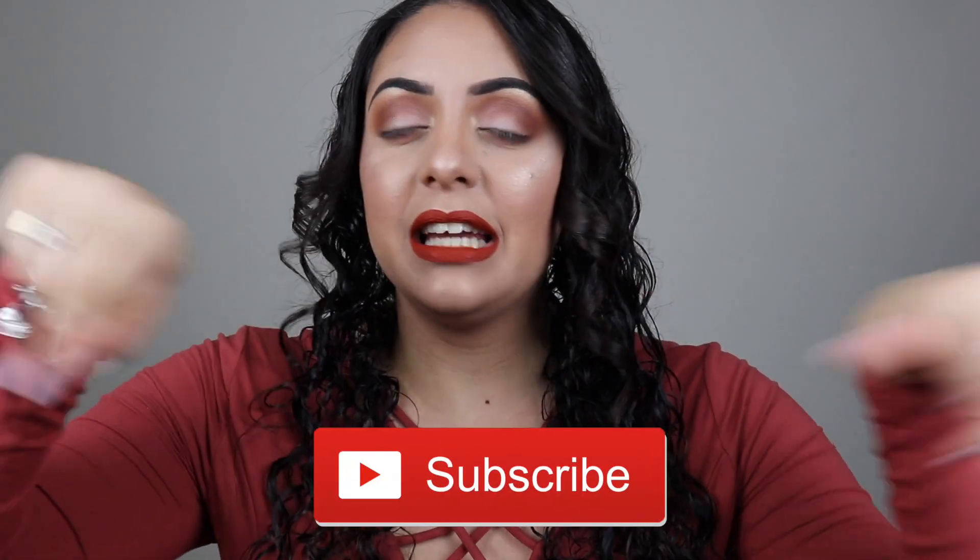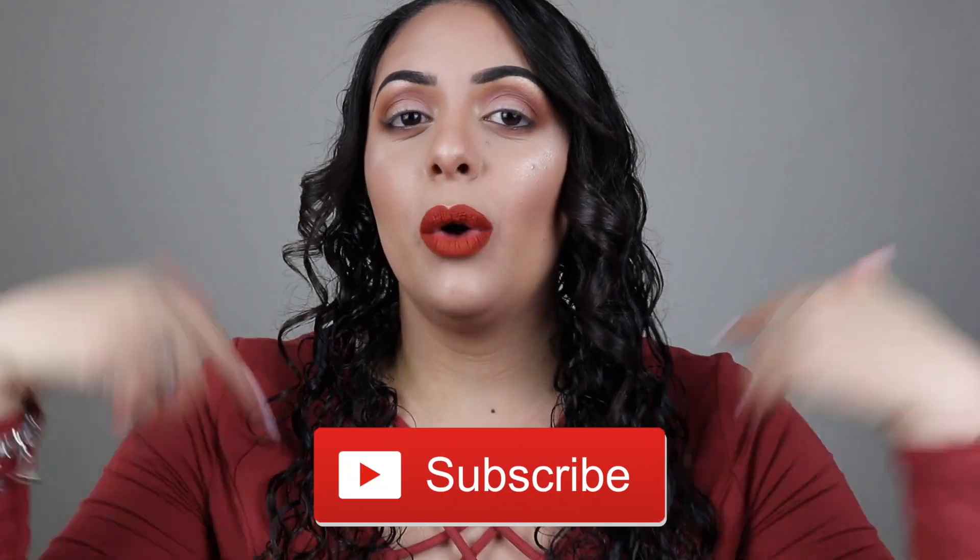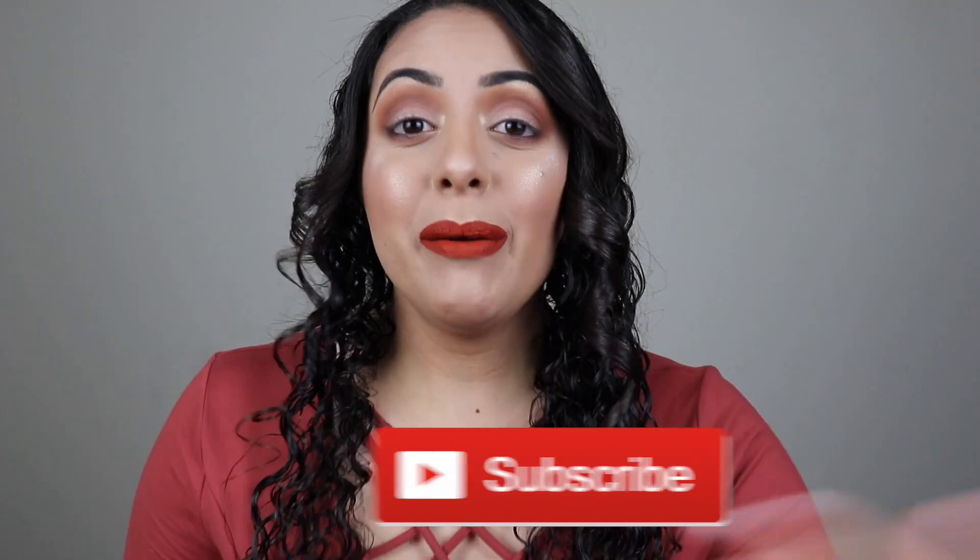Well hello guys and welcome back to my channel! I'm back this week with another video. Today we're gonna be playing with eyeliner again. If you're new to my channel, welcome to the Paolion family — thank you so much for watching. If you haven't subscribed yet, don't forget to click that subscribe button down below and like this video if you like it.